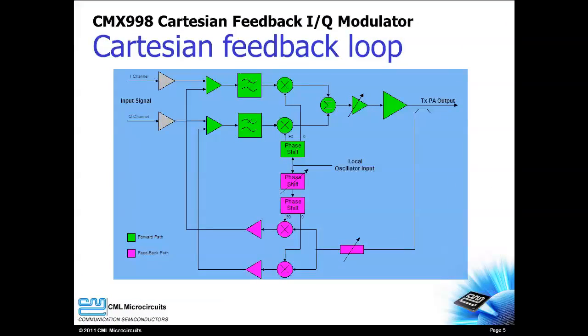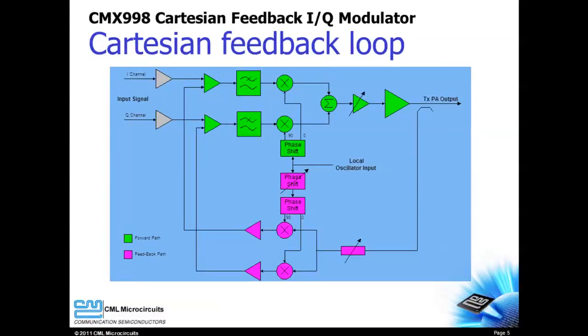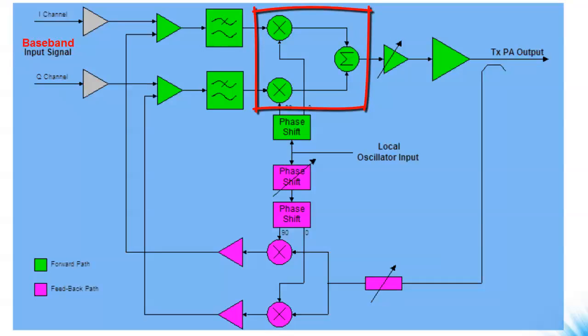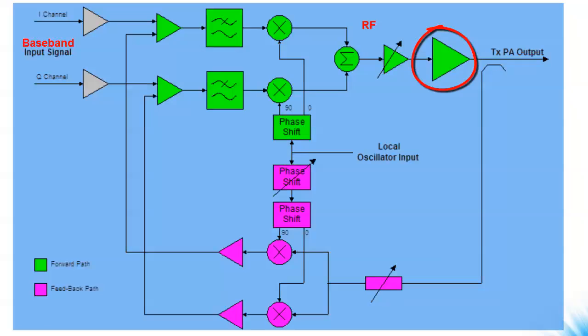Let's review how a Cartesian feedback loop works. The baseband IQ input signal is amplified and sent to an IQ modulator. The modulator RF output is amplified by the PA. The PA output is sampled, attenuated, and down converted back to baseband.